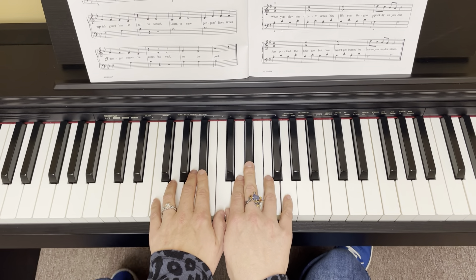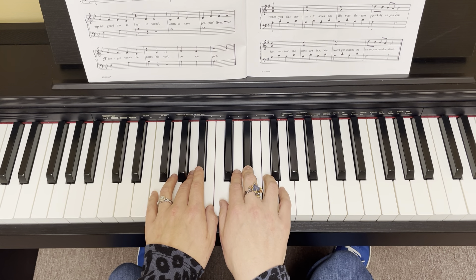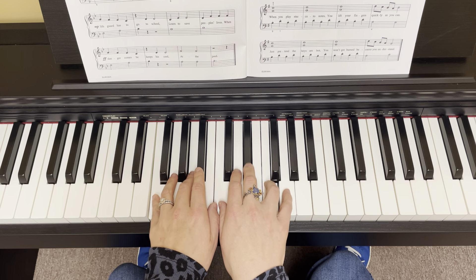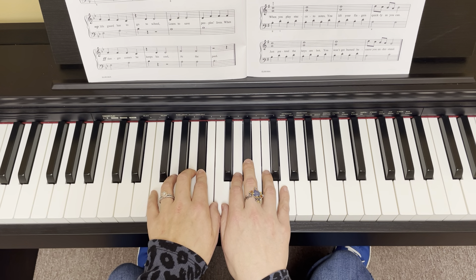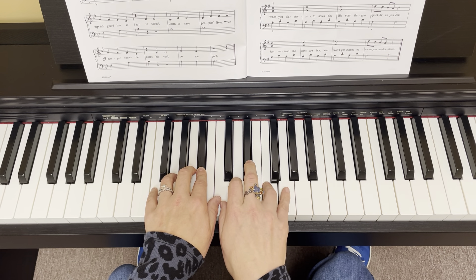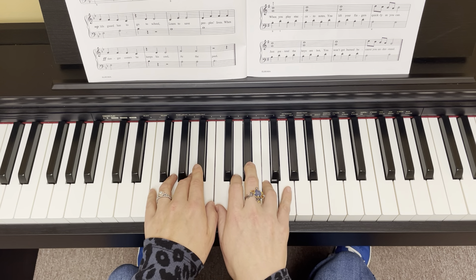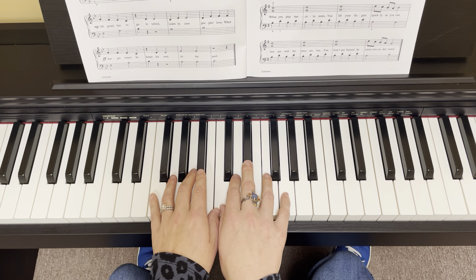Here we go. We start on beat four. One, two, three. We've got both our twos here. Two, three, two, three. Second verse, same as the first. We've got our three and one. Two's. See that one — it just doesn't make any sense unless you put hands together.